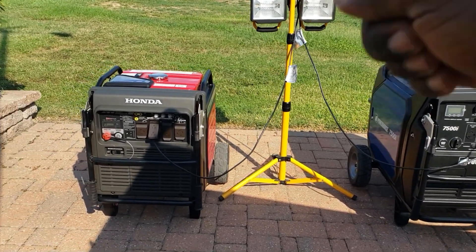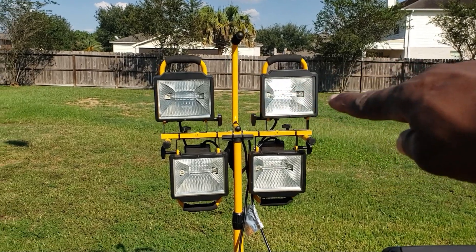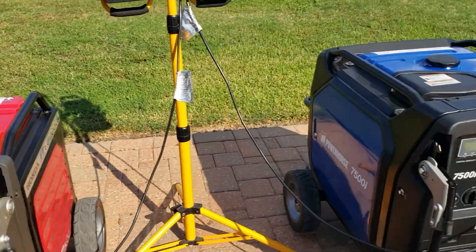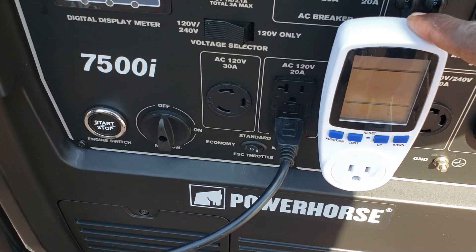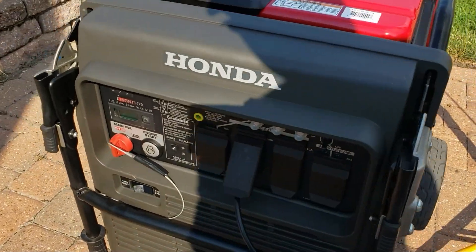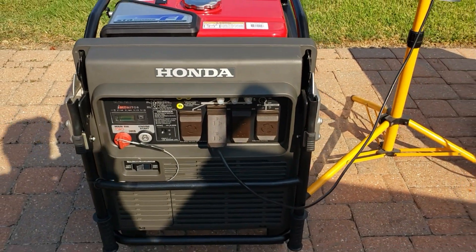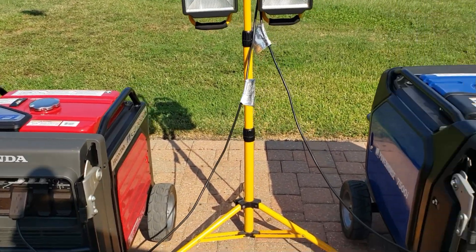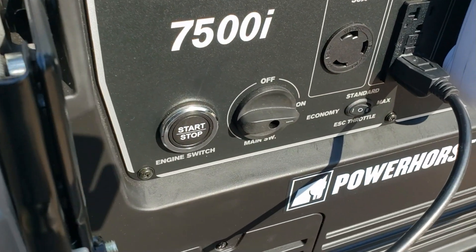We're all set up. The Honda is over here, the PowerHorse 7500 is right here. Each generator has a thousand watts of load — two 500-watt heaters each. I can't use the kilowatt meter on the Honda because the plugs are upside down and it just can't fit, so I'm plugging the loads in direct. The lights are already on. Let's turn the fuel on and let them run to see which one dies first — fuel injected versus carburetor.